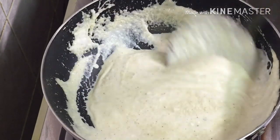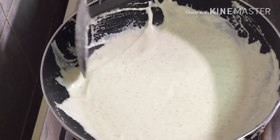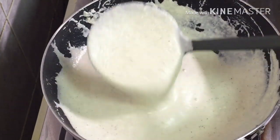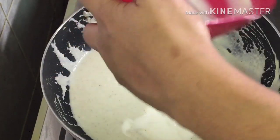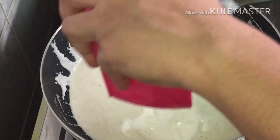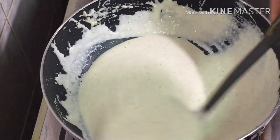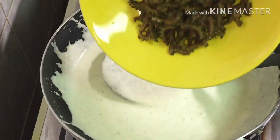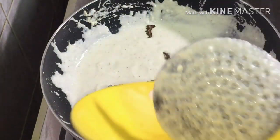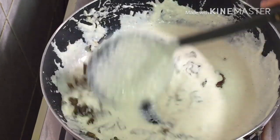We don't need to make the thyri on it. Now, we have the consistency of the thyri on it. We will put the thyri on it. If we put it in the namazah, we will put the thyri on it. Remember, then you can make your thyri on it.